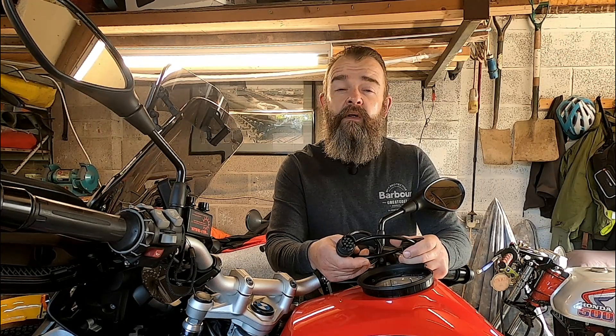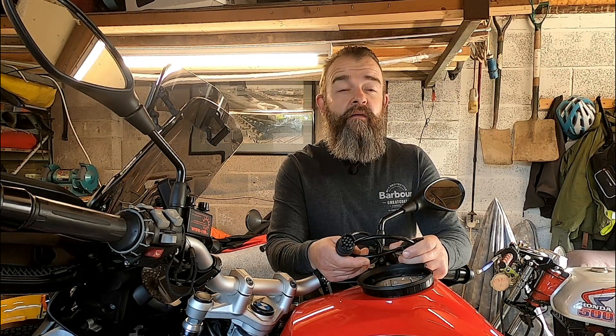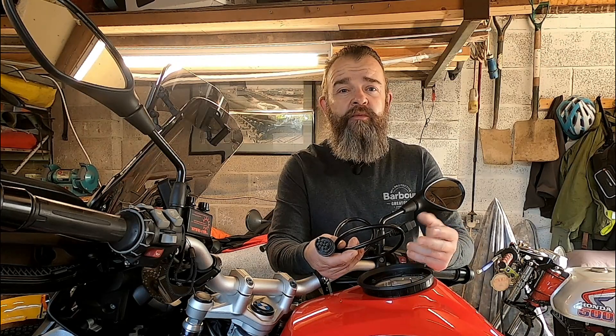So what MotorScan version do you go for? I went for the Pro version. I didn't go for the top-end version because I didn't really want to start rewriting ECUs — though you can — but the Pro version allows me to reset my service light and read and reset fault codes. At £21.99, it wasn't too bad. So adding it all up: £59.99, £9.99, £21.99.